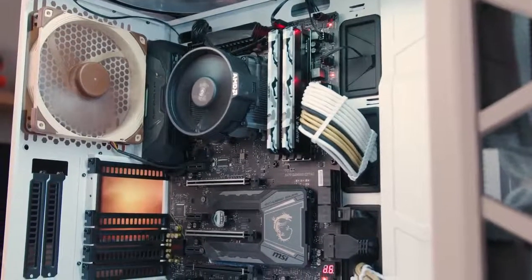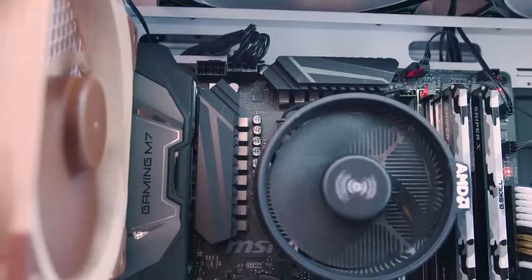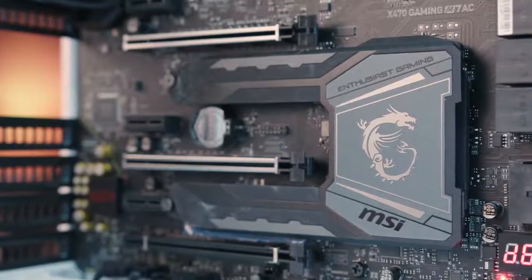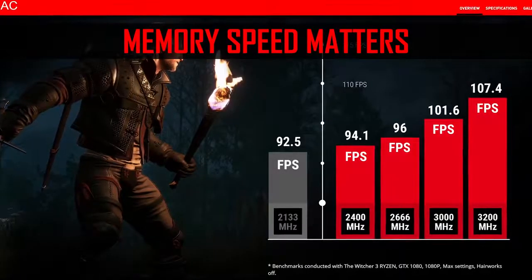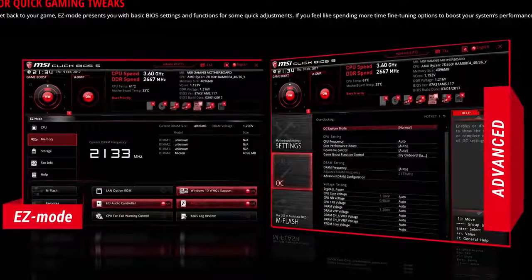The MSI X470 Gaming M7AC features 15 digital power phases for superior overclocking, rainbow LED header support, and an M.2 Frozer shield for enhanced heat dissipation. Overclock your memory easily using A-XMP and enjoy a sophisticated BIOS engineered with gamers and enthusiasts in mind.